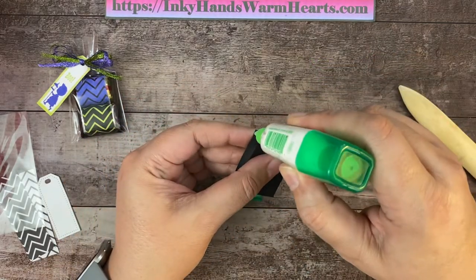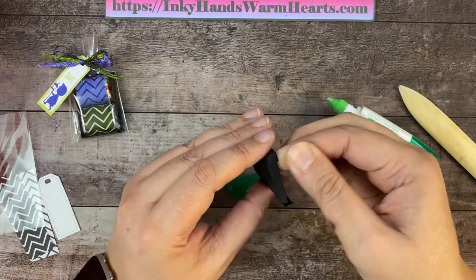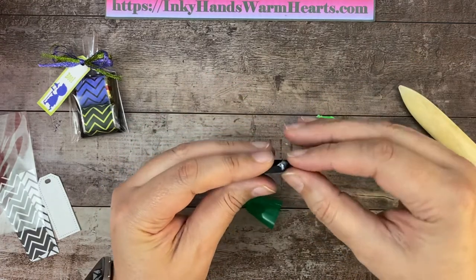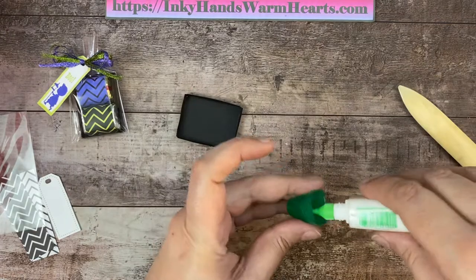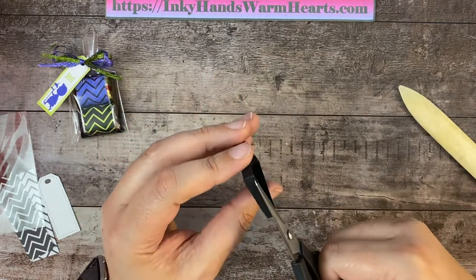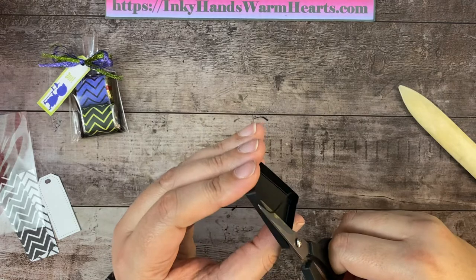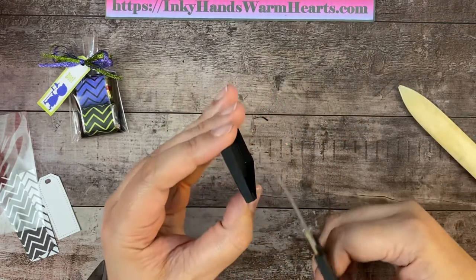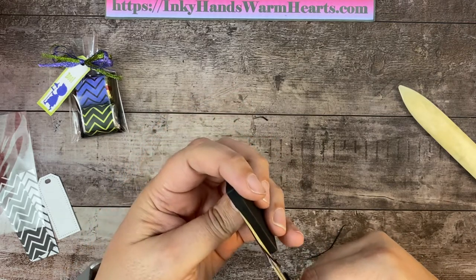We're going to do the same thing on the other side — attach that corner, and one more. If it's uneven, just trim it. I think I cut on the wrong side of the score mark because all of mine are a little crooked. I'm going to show you how to fix it: just trim down the side here, make sure it is straight, and that it meets on the other side. Sometimes you have to trim a smidge off, but you want to make sure it is nice and lined up for a clean look all the way around.